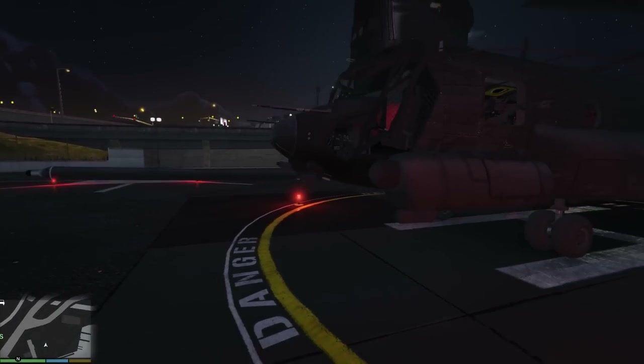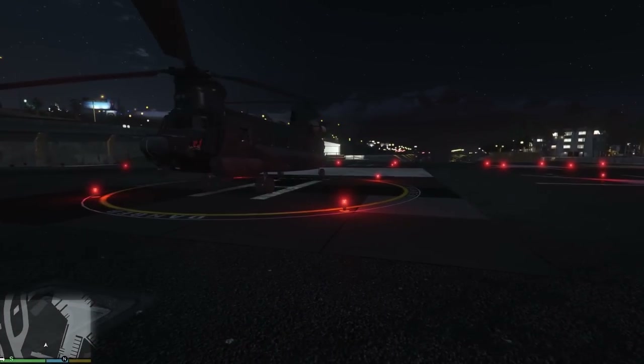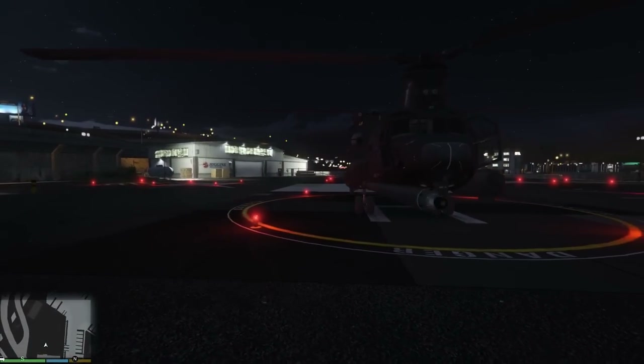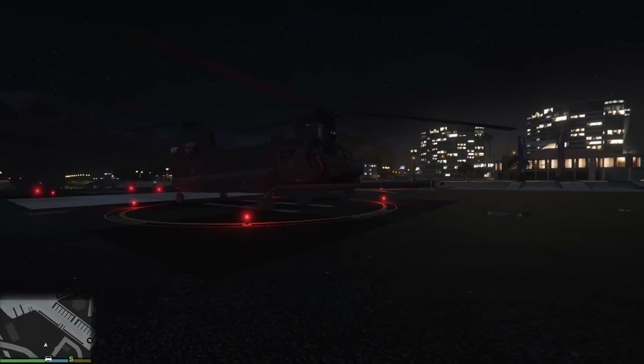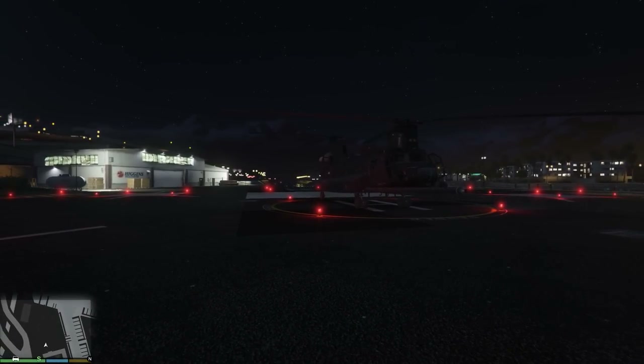Just an incredible model — look at that with the moon. Beautiful. I highly recommend it. You guys are going to love this one. It's a great replacement for the cargo bob if you're looking for a real-life counterpart. I'll see you guys next time on another GTA 5 mod showcase — take care of yourselves.